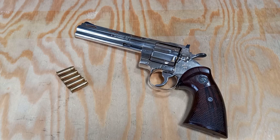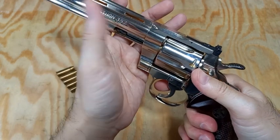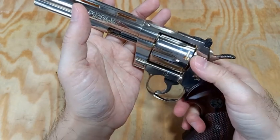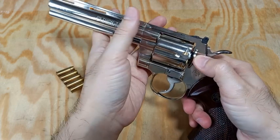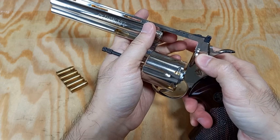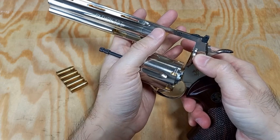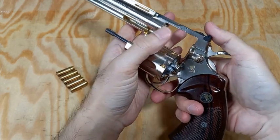First, use my left hand to grab the front part of the pistol, and then use my right hand thumb to pull the latch. At the same time, use my left hand to strip the cylinder out. Afterwards, change the orientation of the pistol to let it point upward.